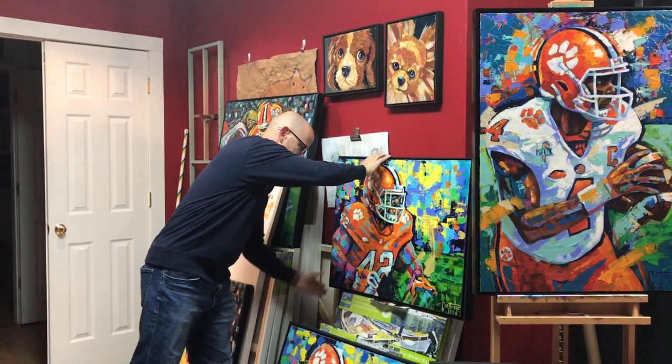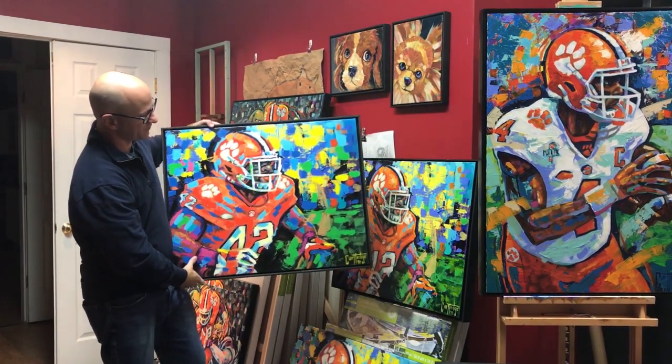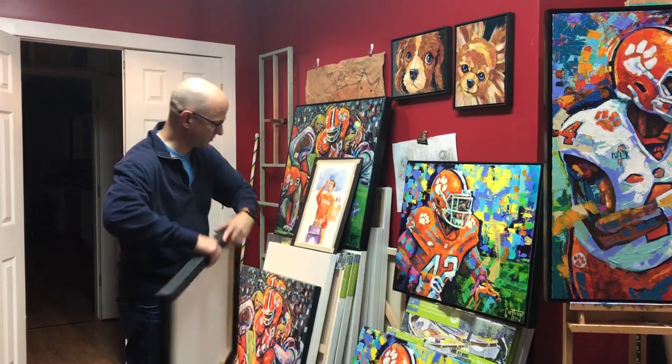And here is the print, the custom print for that. Same size. I added all the paint daubs and coated it. It looks very close to the original.